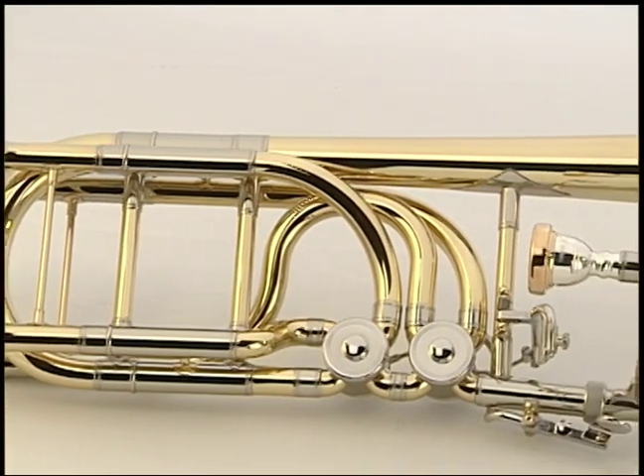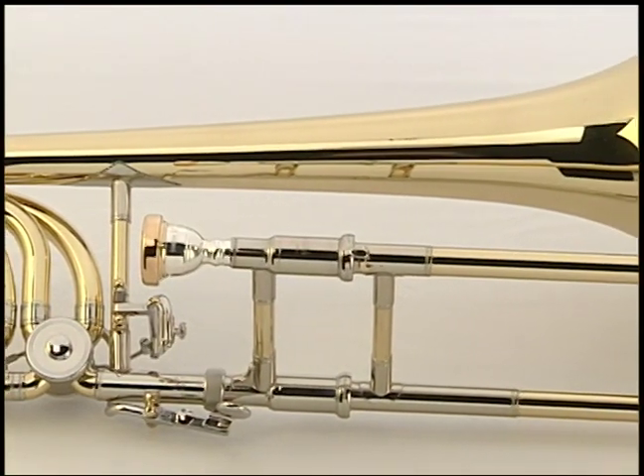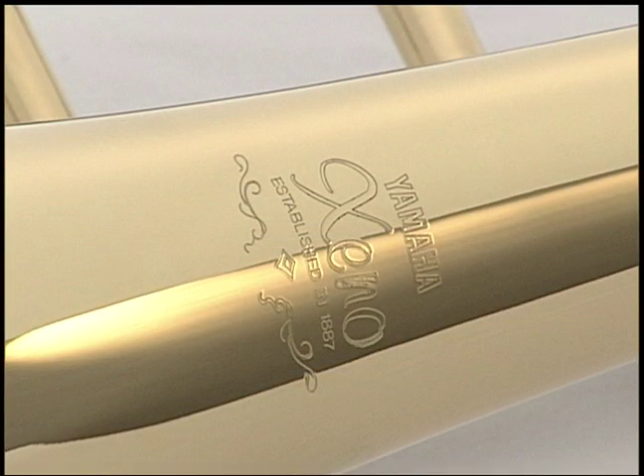The YBL 830 joins the popular Xeno tenor and tenor-bass trombones. It was developed with the concept of improving response and sound. Let us look at the points where improvements have been made.